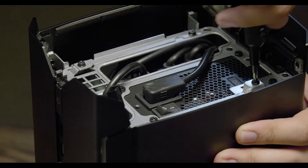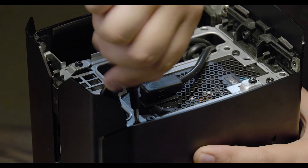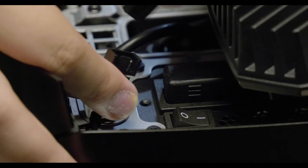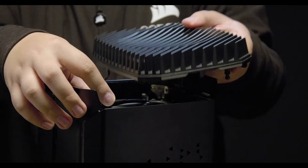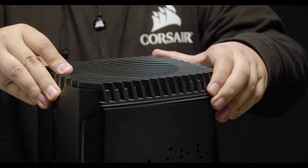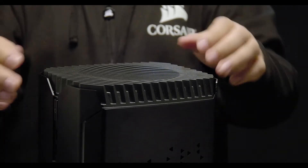Once everything is properly positioned, hold the side panel in place and replace the screws. Connect the DC voltage connector to the top assembly. Place the top assembly into position. Be sure to tuck in any excess wiring. Give the top assembly a slight love tap to lock it into place, and you're good to go.